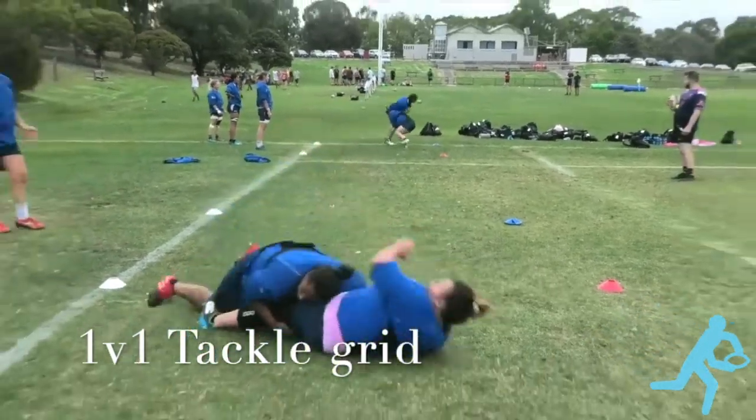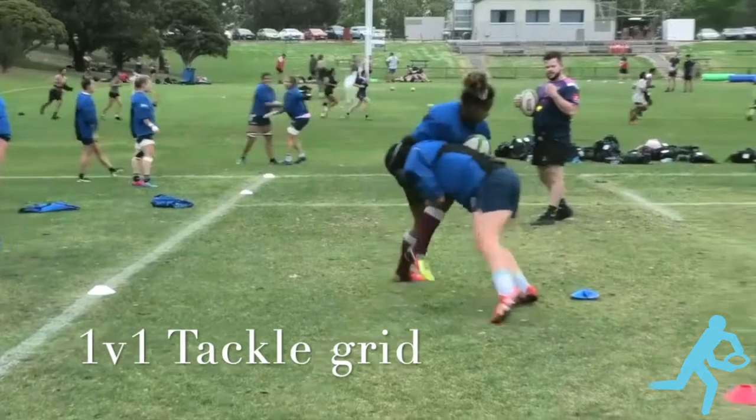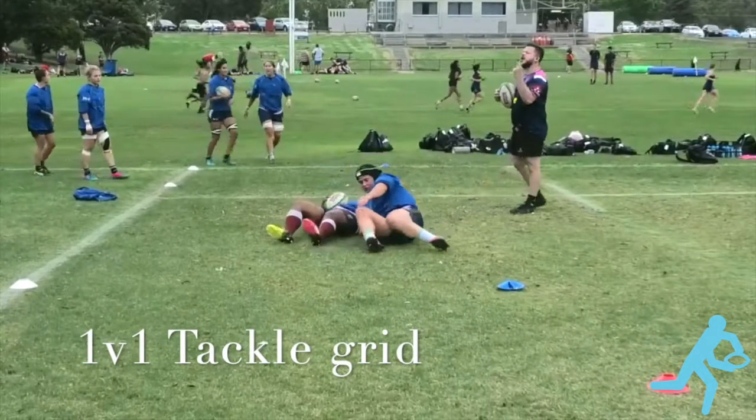Just a defence drill here, just your standard tackle square. Defender passes the ball, take space forward, low chop, tackle, finish on top.